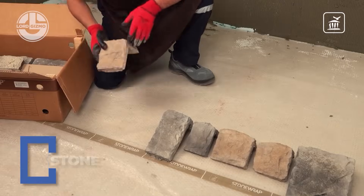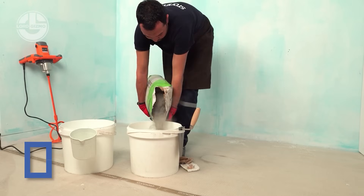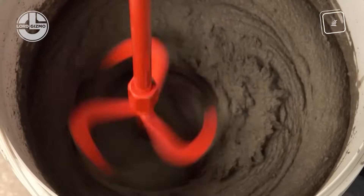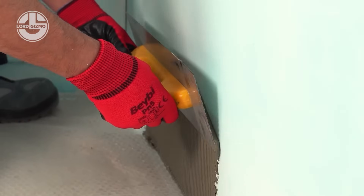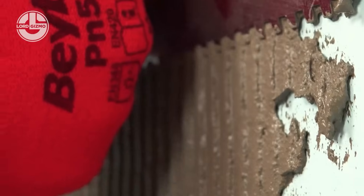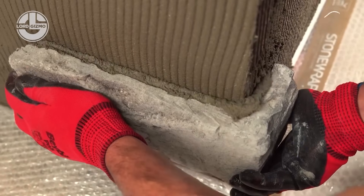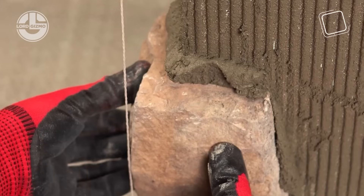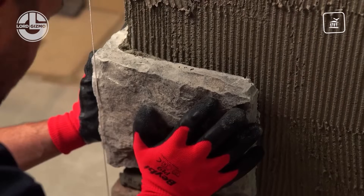Now that the inside's dry and the structure's solid, let's dress it up with Stone Wrap — because nothing says 'I built this with style' like a killer stone finish. Stone Wrap creates lightweight architectural stone veneers made from high-strength concrete, dyed and molded to mimic real stone, without the weight, cost, or medieval quarrying effort. With a range of styles from rustic to modern, frost resistance, UV stability, and easy adhesive installation, it's the perfect way to turn plain walls into instant eye candy.